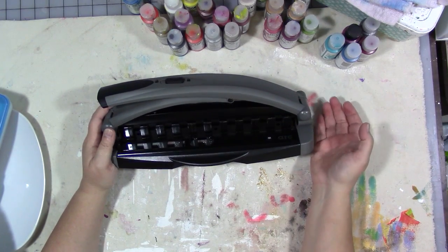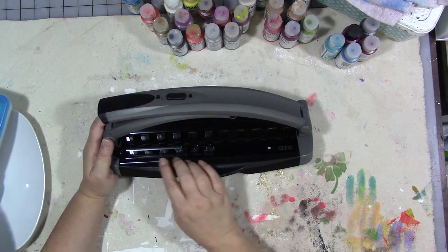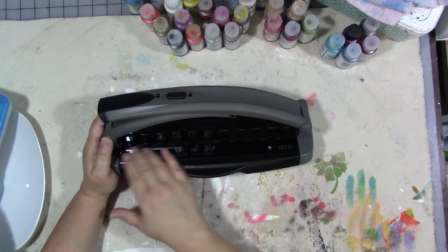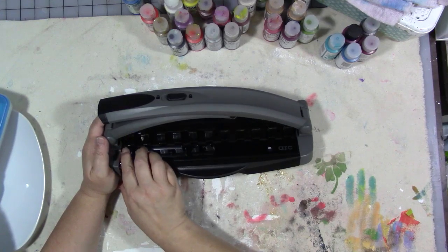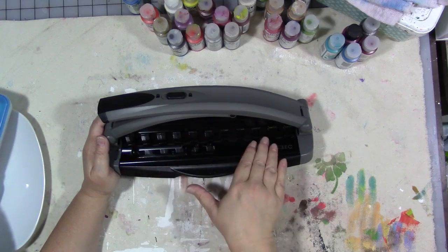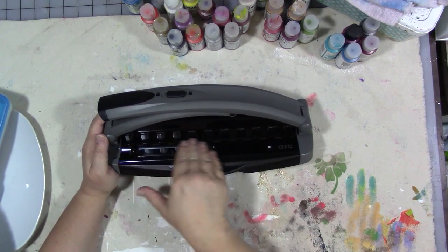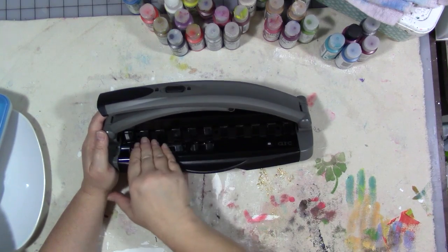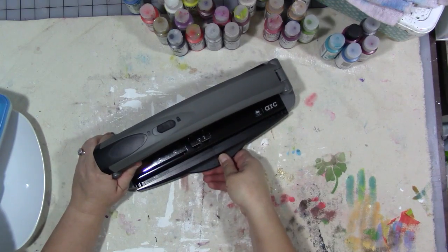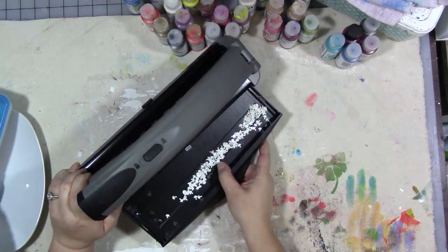I have a Zutter Bind-it-All which I like, but this is way easier to use. The Staples Arc punch has a guide here, so if you're not doing a full eight-and-a-half by eleven sheet and you're doing something smaller, you can move this guide up and down and line it up. When you put your smaller piece of paper in, just back it up to the guide and punch, and every time it's going to come out the exact same. Plus it has a little drawer down here where all the little punchy bits go.